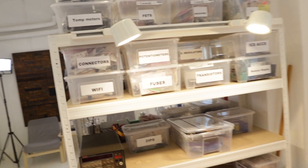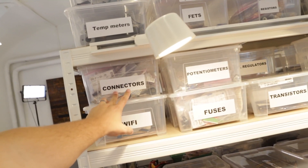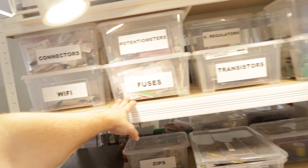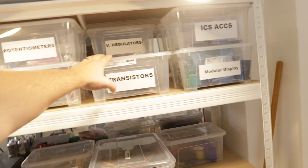All the parts have their own boxes. So we have here — if you need connectors, you know where to go. If you need fuses, you have one box with a million types of fuses. Transistors as well.